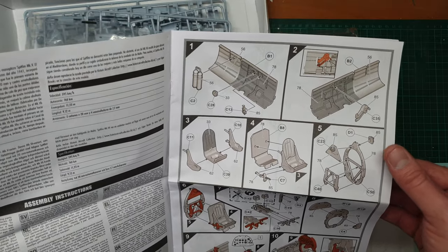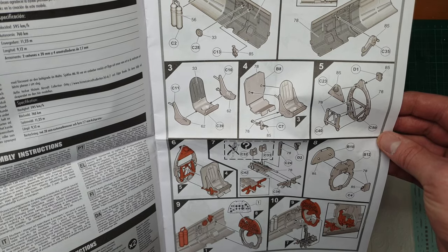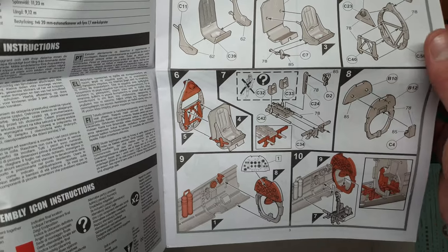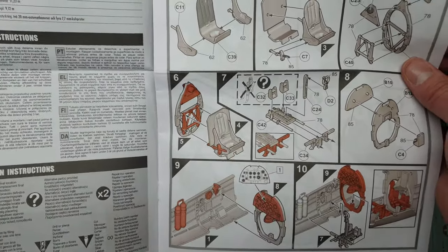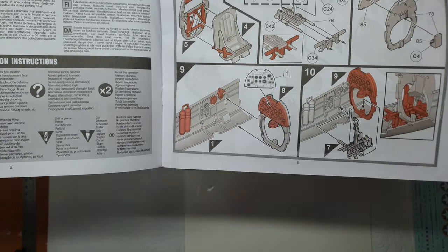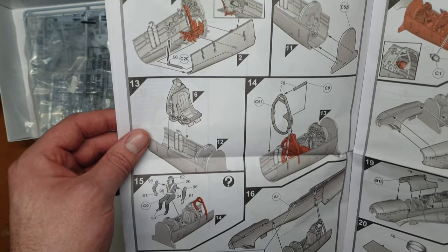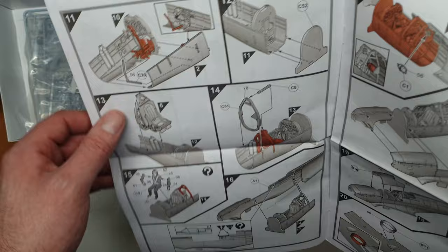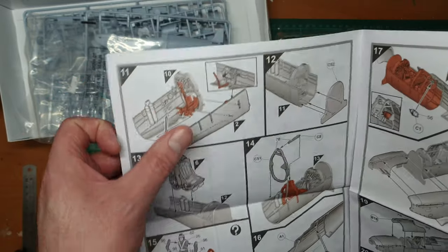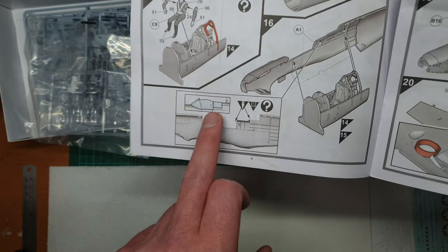We've got cockpit sides with details for the throttles, oxygen bottles, etc. Parts for the seat, and some options if you're using pedals or a pilot figure. Then we have the back of the instrument panel. You've got some choices as to how you want to do that. We have the strengthening bar, bulkhead, seat going in from the top, and then the other bulkhead. The whole cockpit tub goes in, and there are options for the cockpit closed or open.